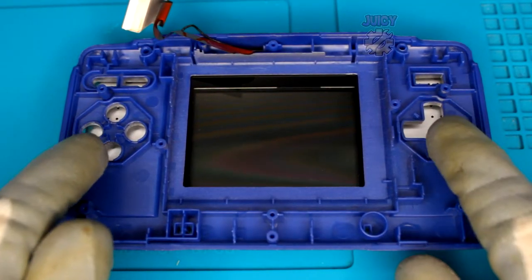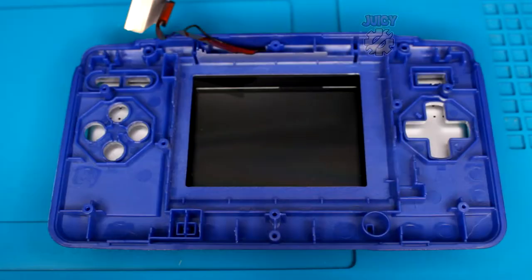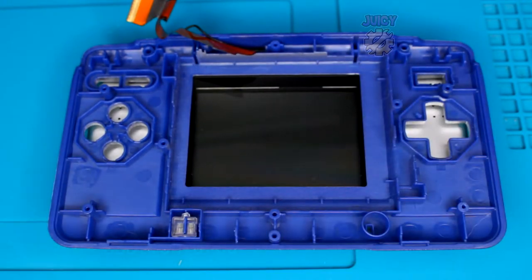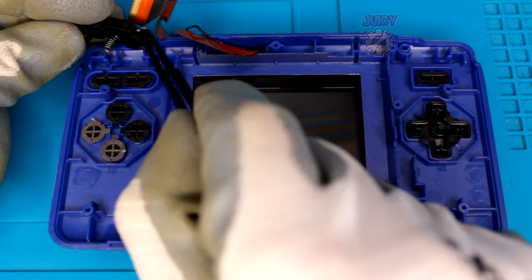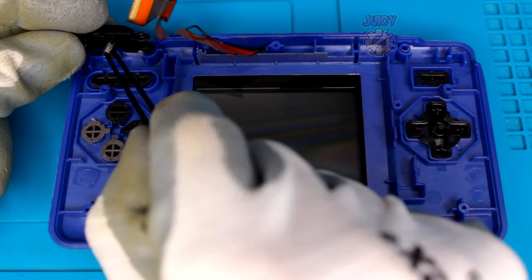Now put all the buttons back in place. Do not forget the LED light pipe - I've forgotten this many times myself. It just goes down here. Now put in the X, B, A, and Y buttons, the Start button, the Select button, the D-pad, and the power button. For the right trigger button, there's a little hole and a spring - push up to fit it in the slot. It takes a bit of fiddling but once it's in, it's in.